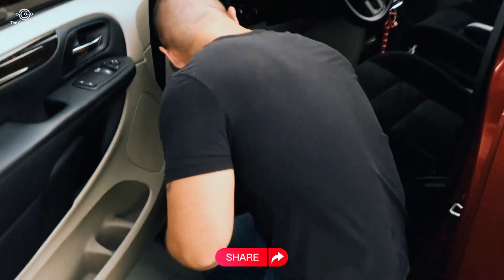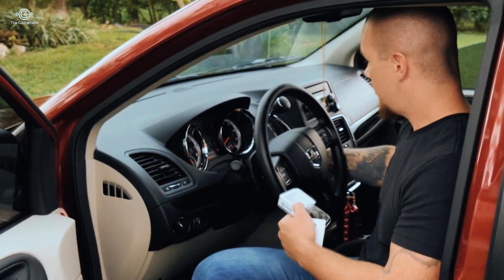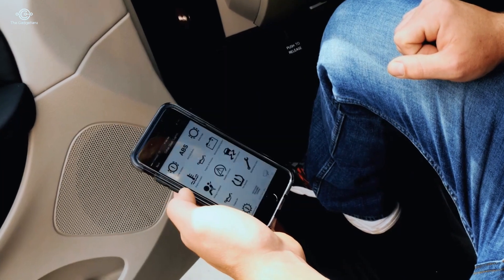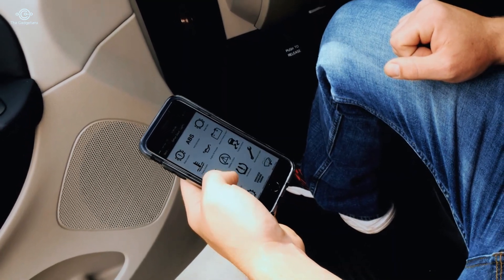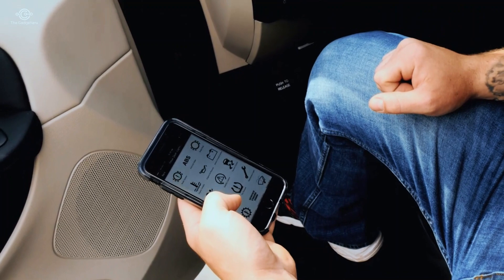I've already downloaded the app on my phone, so let's see if this baby works. It plugs right into the diagnostic port — every car after '96 has one. Let's see what the app says. Wow, it brings up the whole system — check that out. This is way better than what I have at the shop.